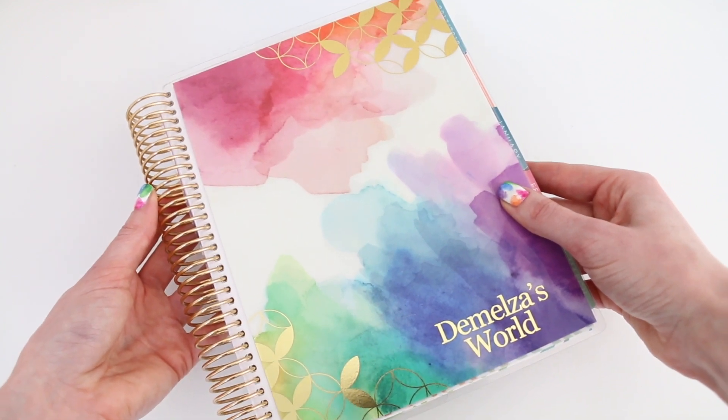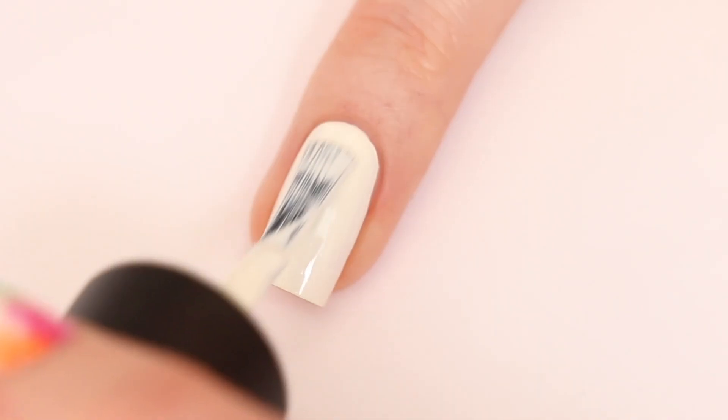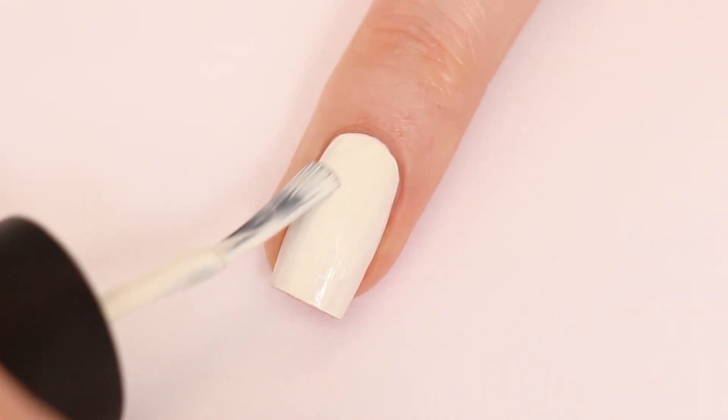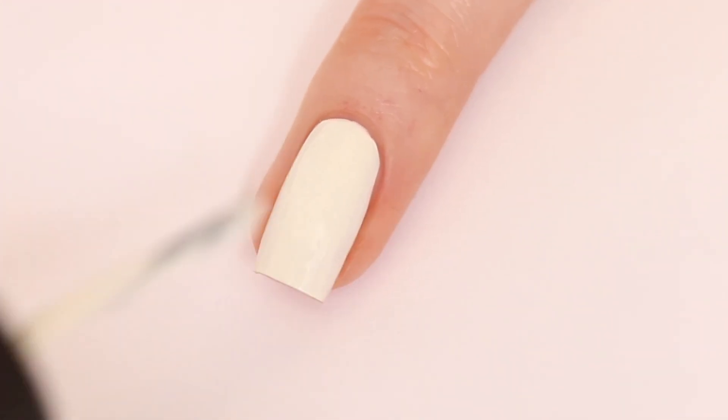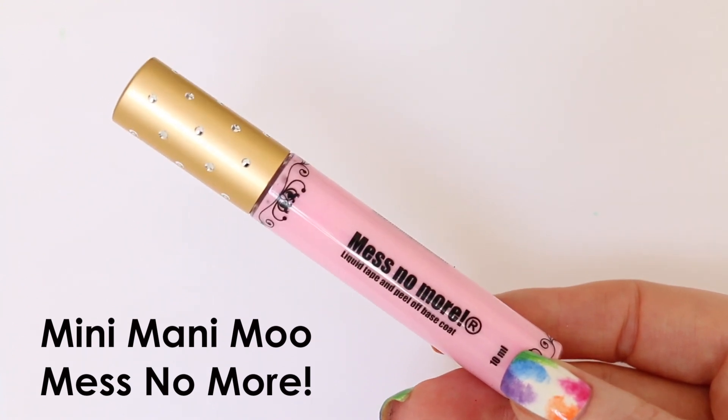Now let's start with this tutorial. First I'm applying OPI Alpine Snow. Now I'm going to apply Mess No More from Mini Money Moo.